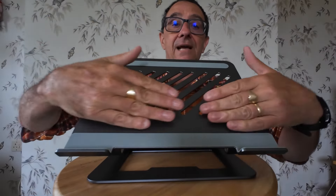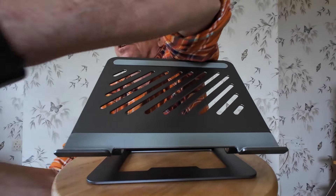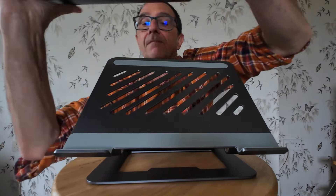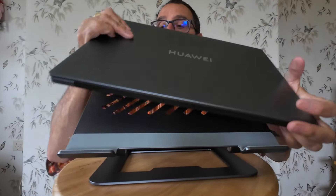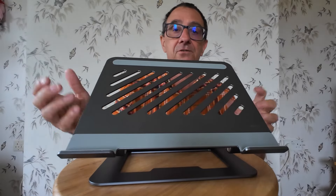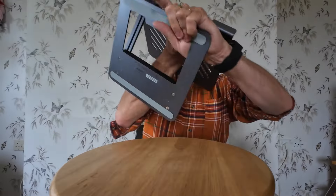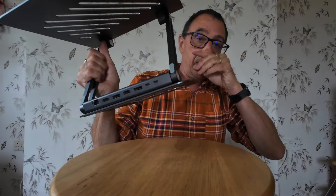So your laptop sits here, and normally you'd have all your wires coming out - your USB wires and things like that. But have a look at this - if you are one of those people that want multiple displays or want to go onto a separate screen as well as your laptop screen...